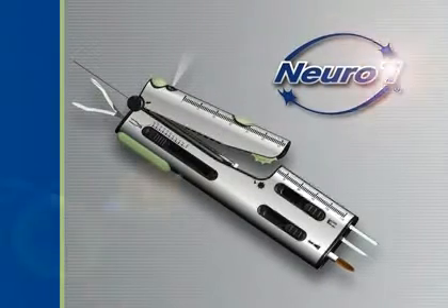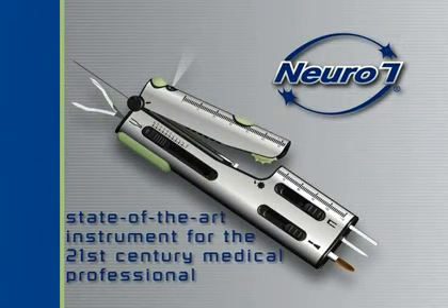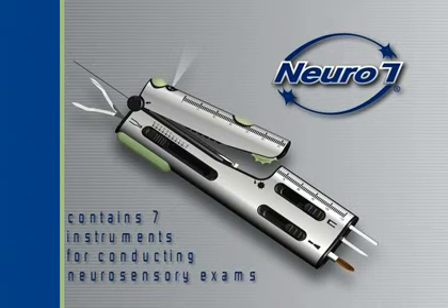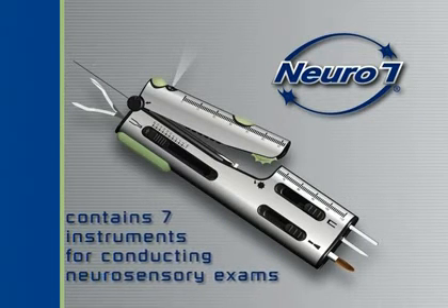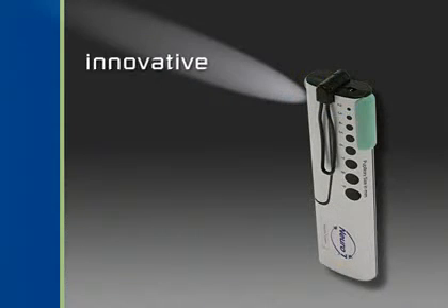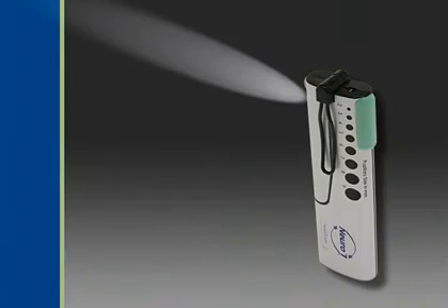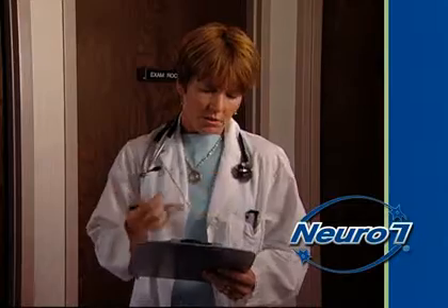The new Neuro7 is a state-of-the-art instrument for the 21st century medical professional. It contains seven of the most commonly used instruments for conducting neurosensory exams. This new, innovative neurological tool is lightweight, compact, and conveniently sized to fit into a lab coat or shirt pocket.